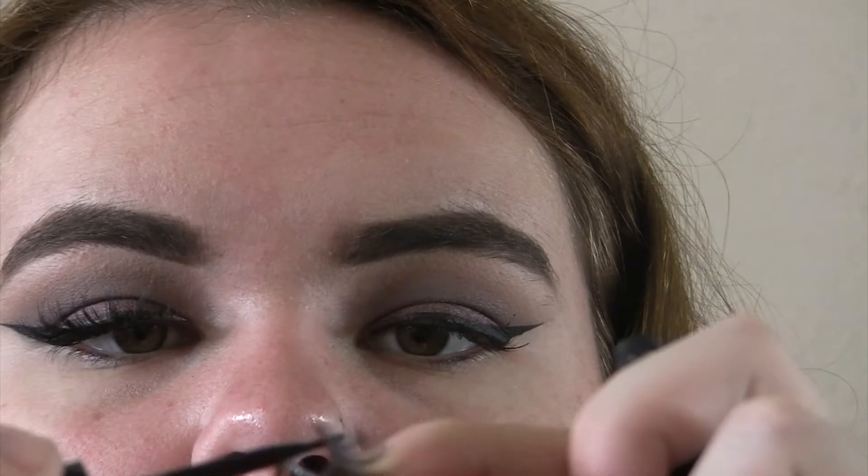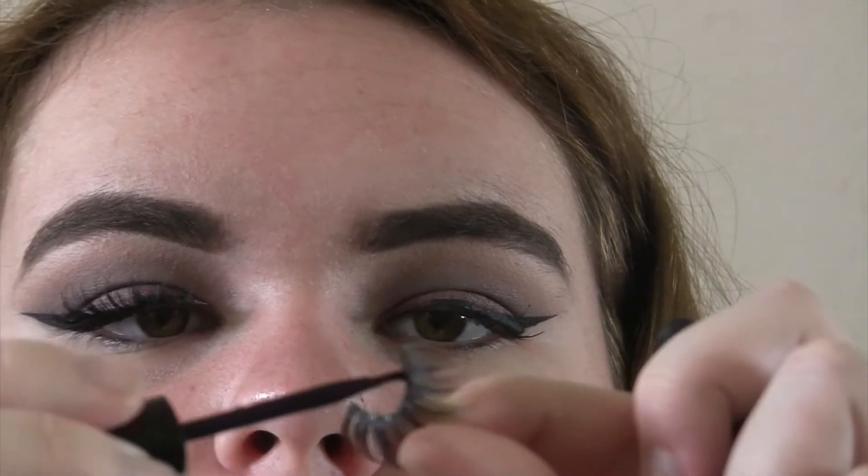For lashes today, I'm going to be taking the Cocoa Lashes in Queen Bee. I was going to use my Goddess lashes from Cocoa Lashes but I lost them — though I ordered two more pairs so they should be coming soon. I'm applying eyelash glue onto the lashes, blowing on them to let them get tacky, and then putting them on.